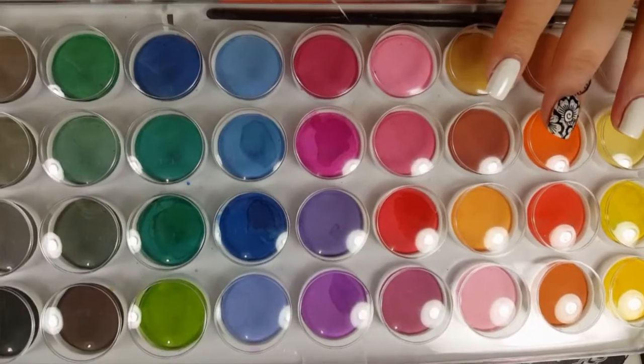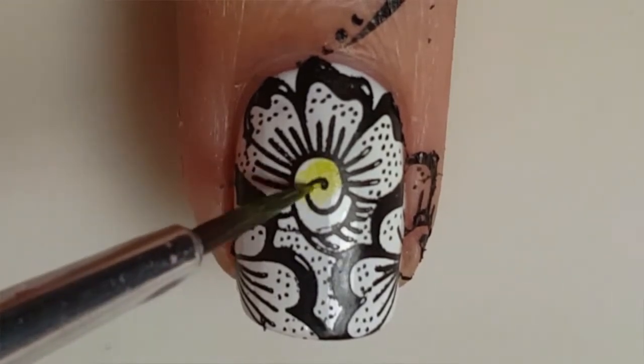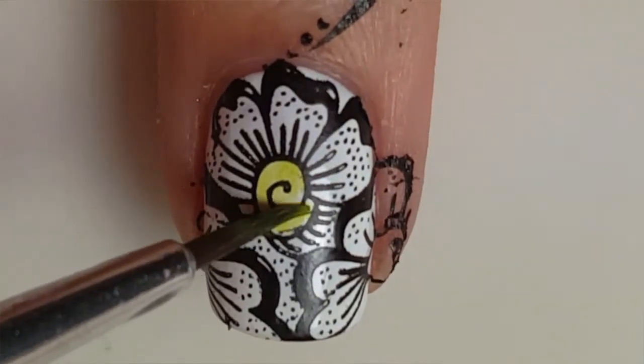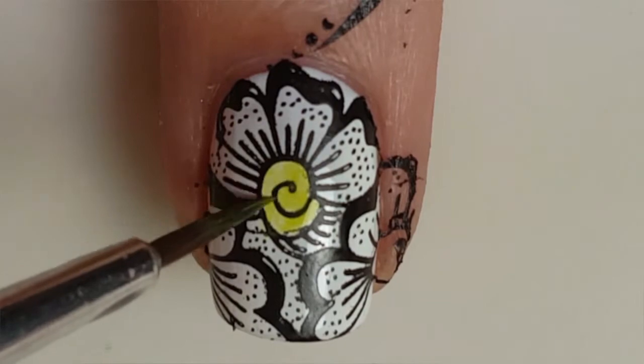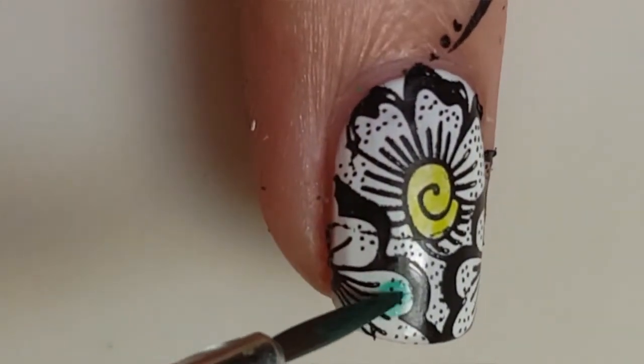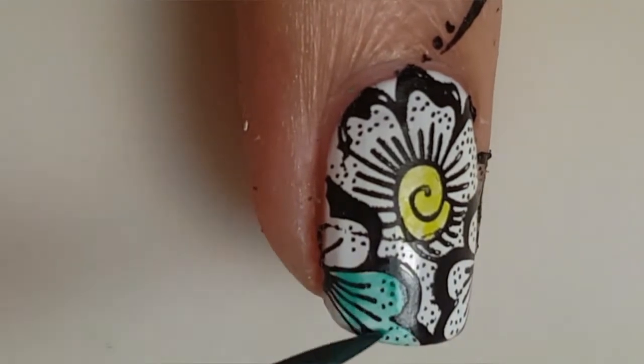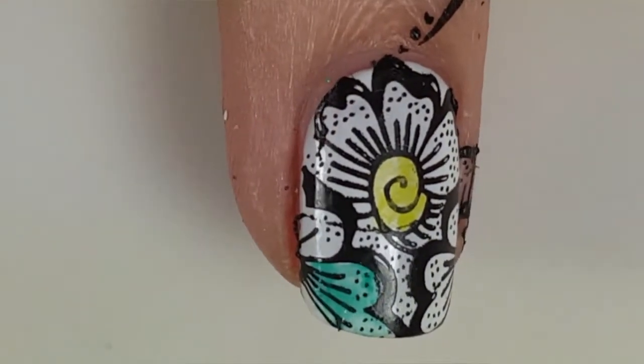For coloring the image you'll need a watercolor palette. Start off by painting the center of the flower yellow. I chose to paint one of the side flowers a bluish green color, but you can use whatever colors you would like.